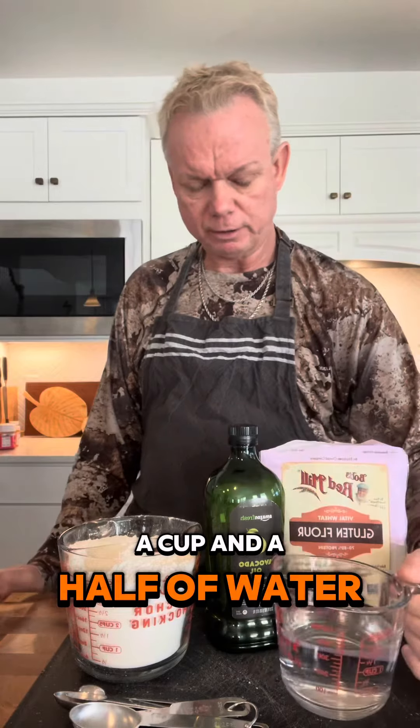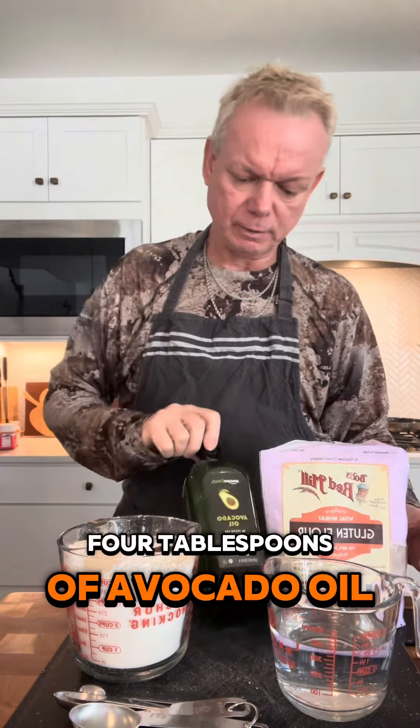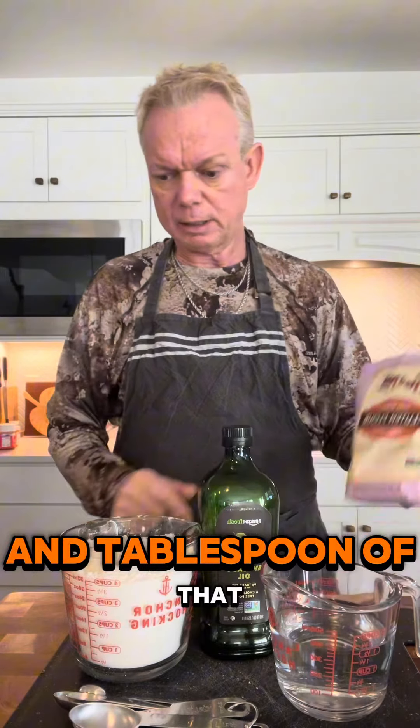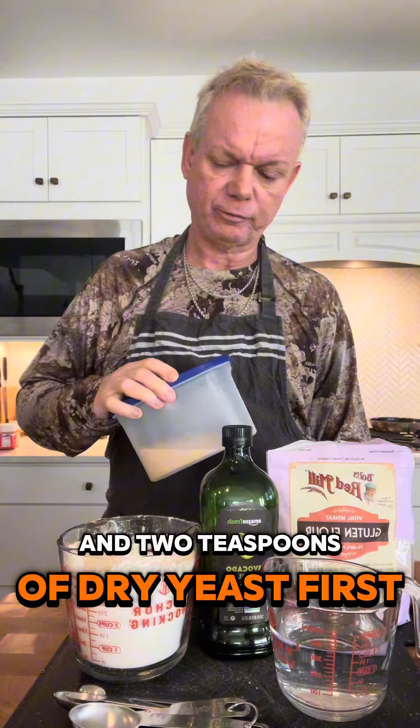Four cups of flour, a cup and a half of filtered water, four tablespoons of avocado oil, and two teaspoons of dry yeast.